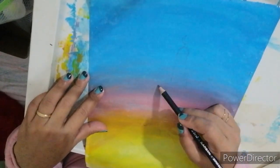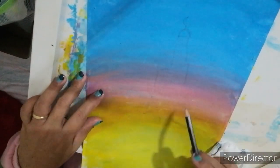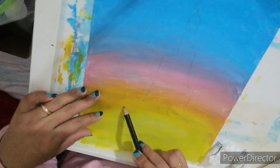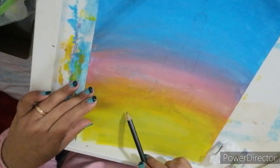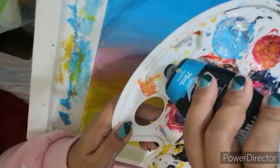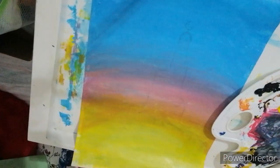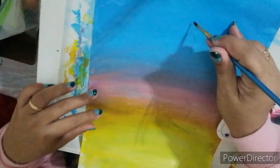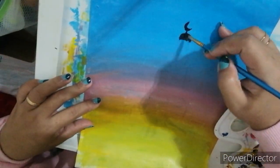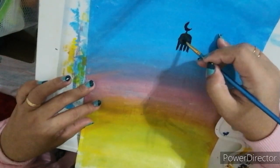Once your canvas is already dry, you may now start drawing the outline of the Fanar building. Just copy the picture or the structure of the Fanar. Once you've done the outline, get black paint and start painting your outline with black using a small brush, following your outline and covering everything with black.